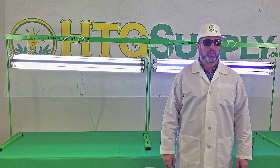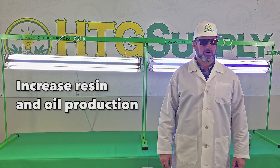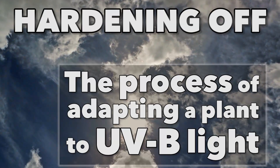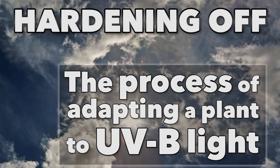UVB can be used to increase resin and oil production in some plants and is also very useful in hardening off plants before they are placed outside in the sunlight. Hardening off is the process of adapting a plant to UVB light and is traditionally done by placing the plant in increasing amounts of sunlight until it is ready to defend against UVB.